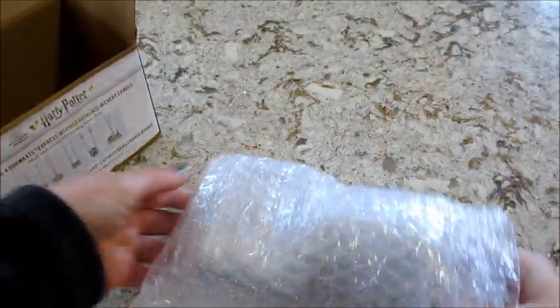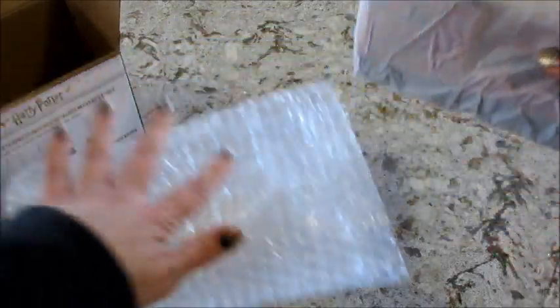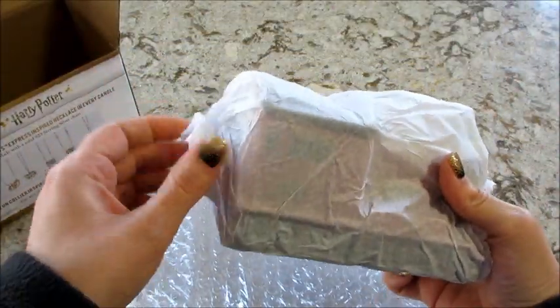It's wrapped really well — they have two layers of bubble wrap and then tissue paper around it.